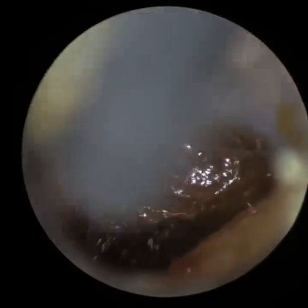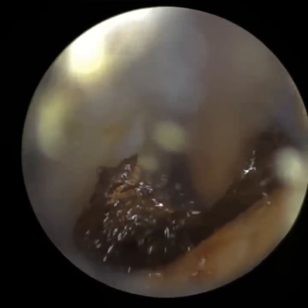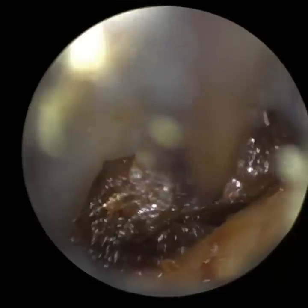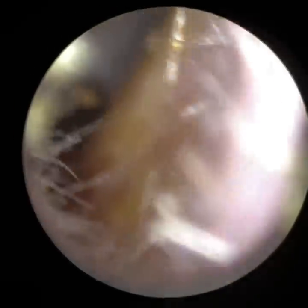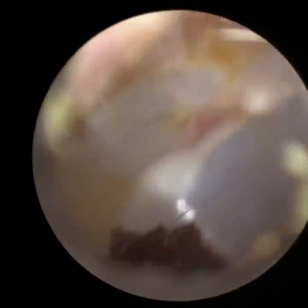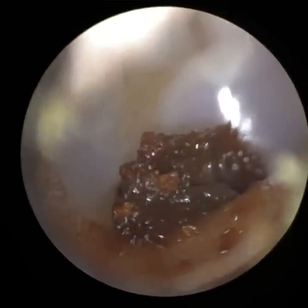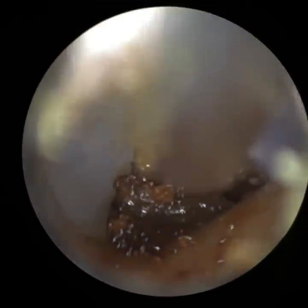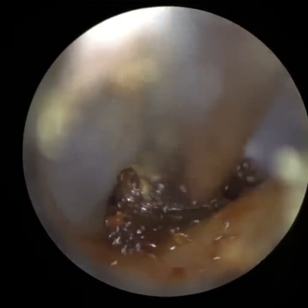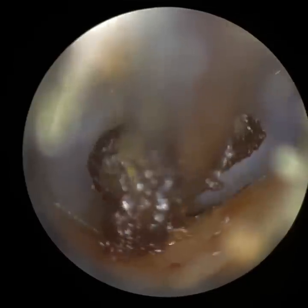Prior to the endoscope, I used to use head loops, and I just wouldn't be able to visualise detail like this. I wouldn't be able to remove wax very deep from the ear at all. With the head loops, if I'm honest with myself, I would only possibly manage to remove it from the midsection of the ear — anything else, the magnification and clarity just wouldn't be there. It's a bit softer, this wax. I was hoping that piece I just attempted to remove would come out in one segment, but it didn't. It's just in the inferior recess — as I'm suctioning it, I'm going up.